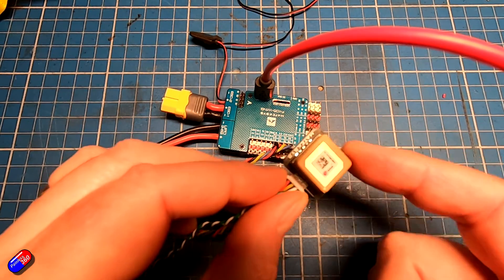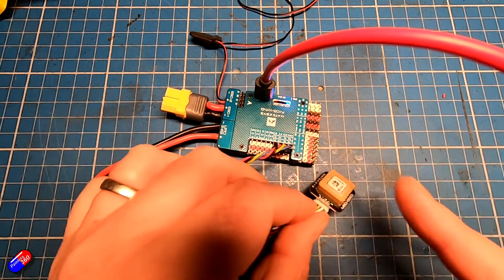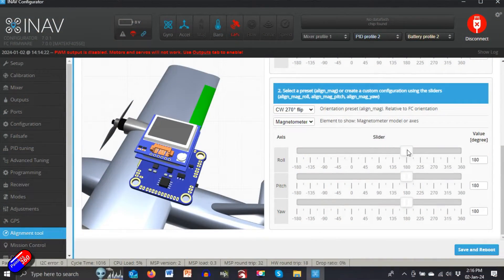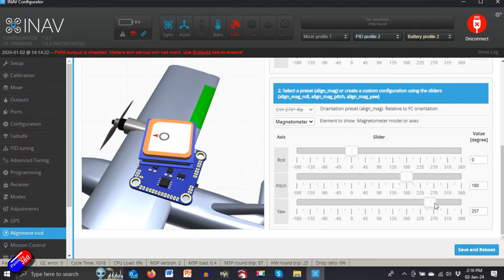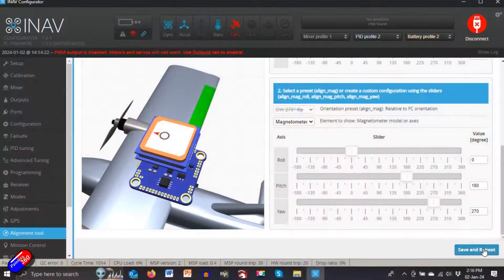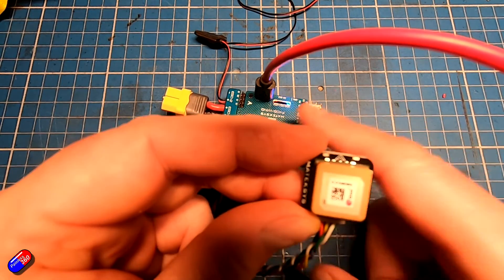I wouldn't move that CW270 flip default for now. What I would do, if I wanted to mount my compass normally even with the flight controller upside down, is move these sliders so the picture matches what I want. Let's flip it back to zero and yaw it — 270 is probably where we need. That would allow us to mount this GPS with the little arrow pointing to the front. Then save and reboot — what that's really doing is aligning the compass in relation to the flight controller.